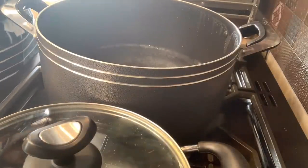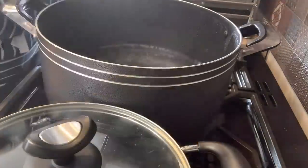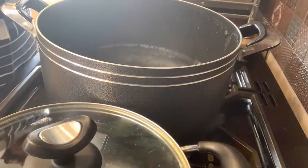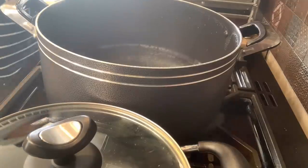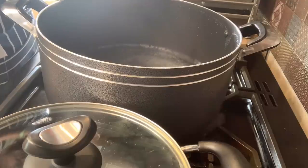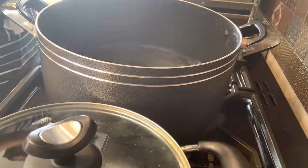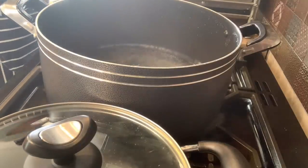I'm going to put some oil in the water — just so the spaghetti doesn't stick together — and I'll put some salt, like a tablespoon of salt. If you need more salt you can always add some later.